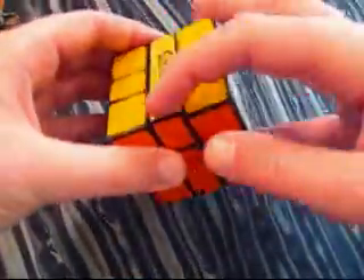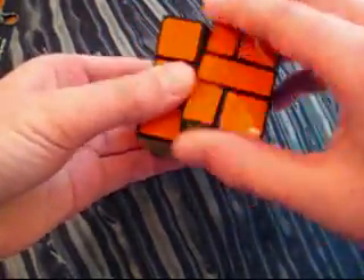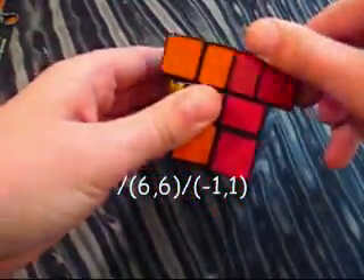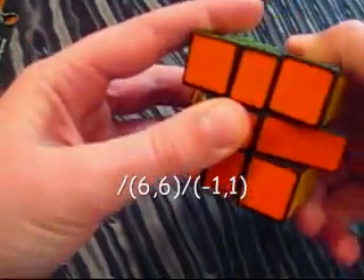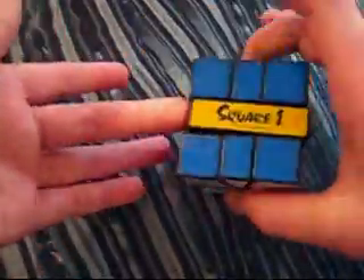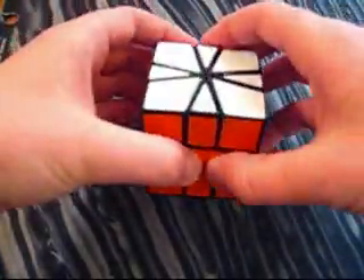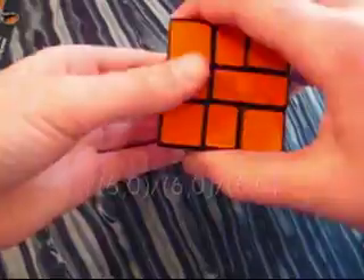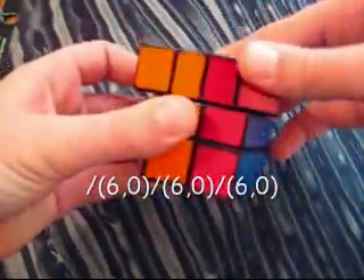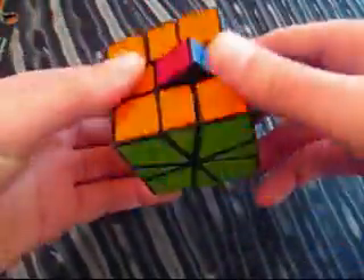Pattern one switches the bar right here and the bar right here with each other. The algorithm is: slash, 6 on the top, 6 on the bottom, slash again, negative 1 on the top, 1 on the bottom, slash again, 6 on the top, slash again, 6 on the top, slash again, slash, and 6 on the top. And that just flips that middle edge around, and you have created the first pattern.